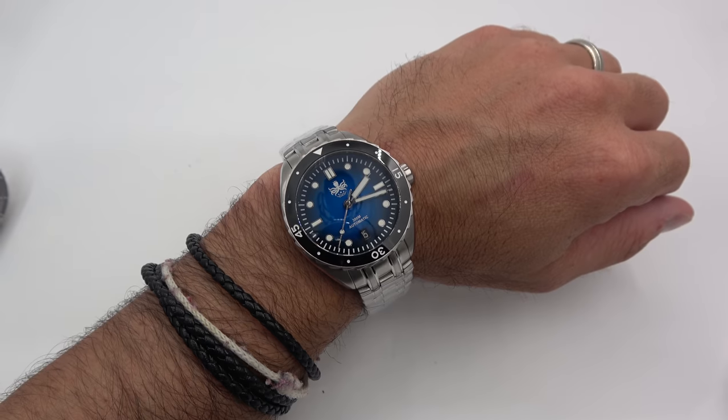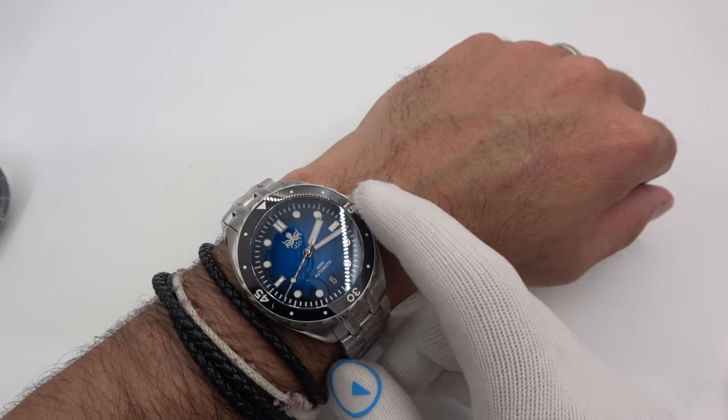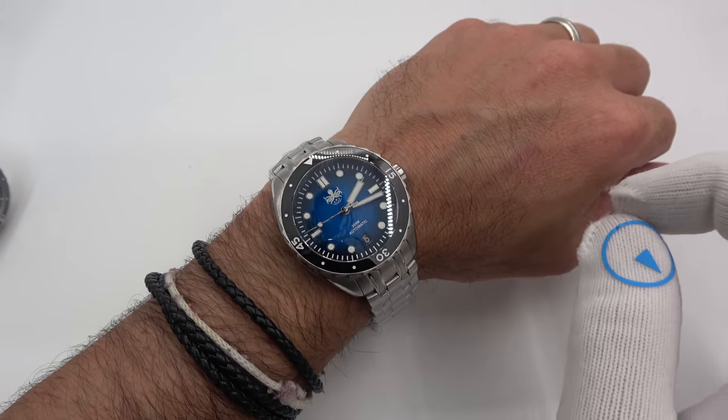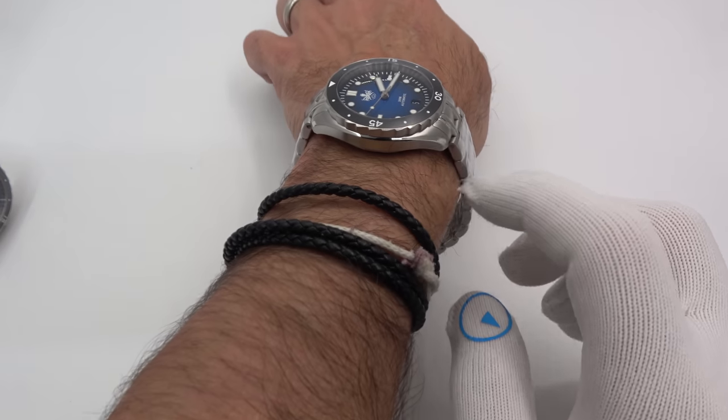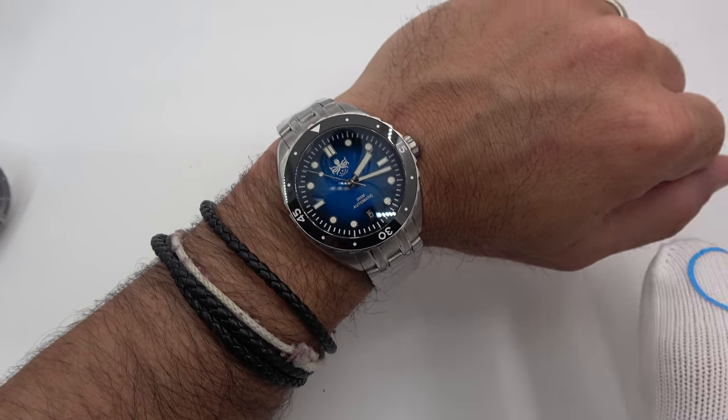We'll top it off with a nice wrist shot. Six and three-quarter inches, below or above — it does not matter. It's a great size at 41 millimeters. The lug-to-lug is perfect for me at 47. Looks great, fits great, feels great, and the dial colors are just really, really cool.